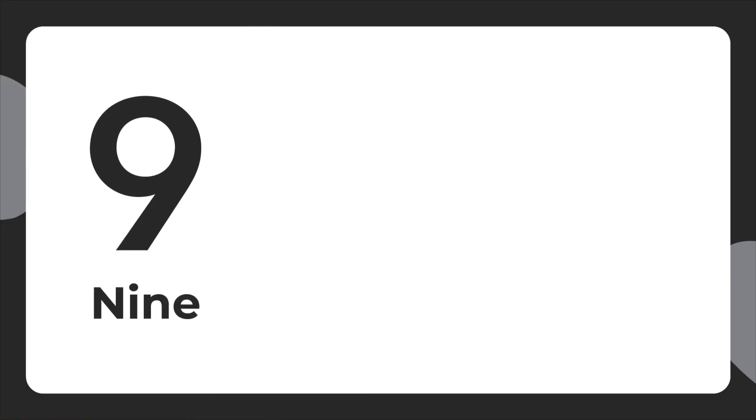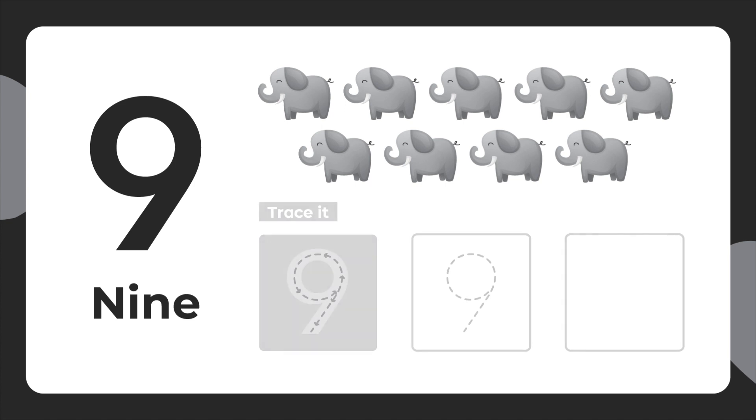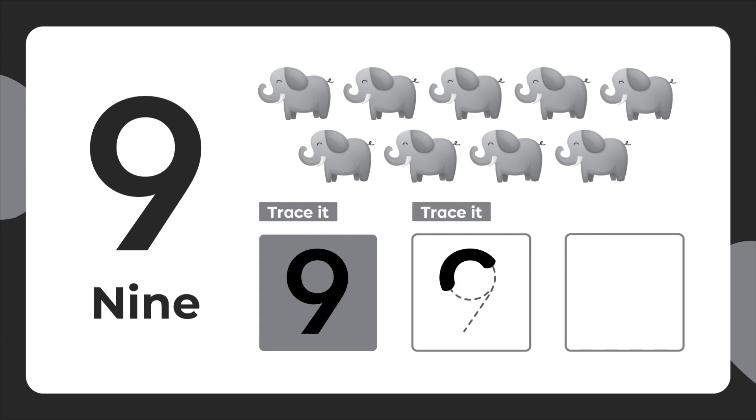This is the number 9. Nine elephants. Let's trace it. From the top, curve down to the left. Make a loop. Then slope down to the left. Trace it again. Now let's write it.